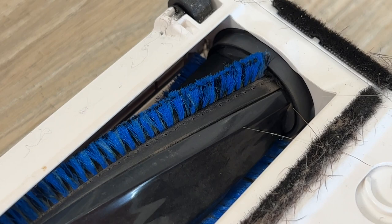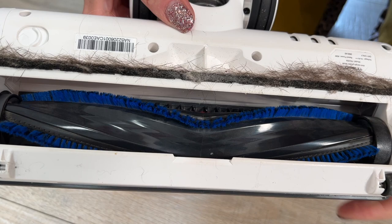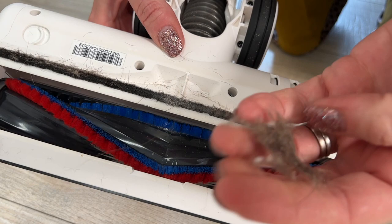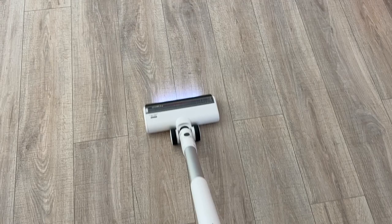Right away I can tell you it works. After using it for about three weeks I finally remembered to check on this feature, and I flipped the brush over to find not a single hair — neither human nor pet — jammed in or wrapped around the brush. The small microfiber edging around the brush does helpfully trap other smaller hairs, and the overall design of this motorized head completely kept hair from getting caught. I was really pleased.